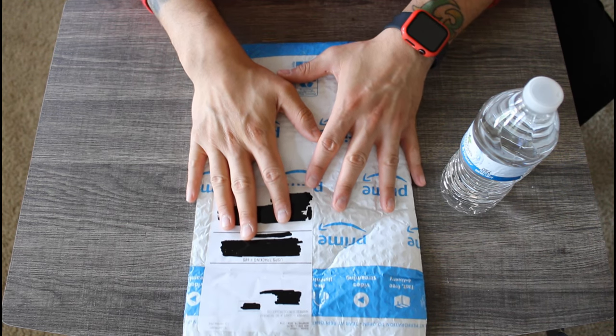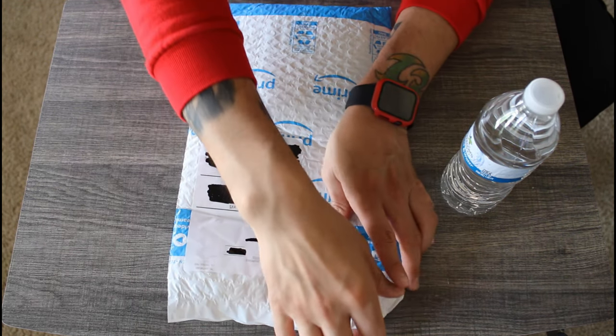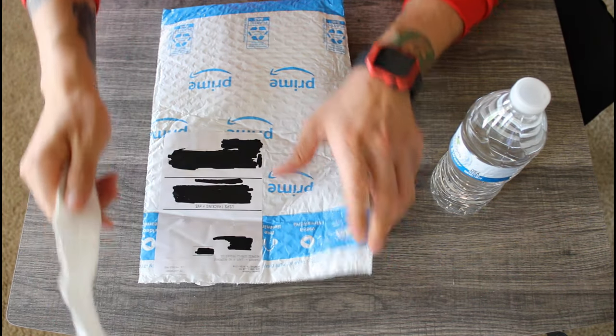Welcome to a new episode of the 90s Metal Gamer, where we stay hydrated and play video games. I bought some fake Game Boy Advance games from Amazon, and we're gonna test them out to see if they work. Let's get started.